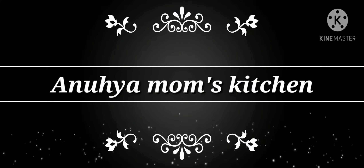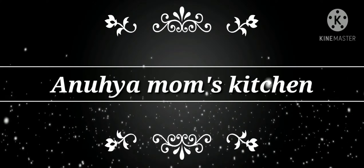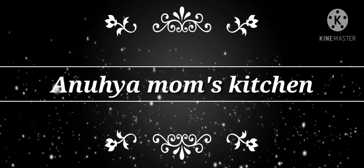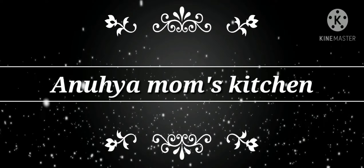Hi friends, welcome back to my channel. I am here at Mom's Kitchen. If you are visiting for the first time, please subscribe to the channel and like and share the videos.